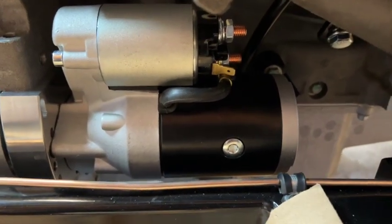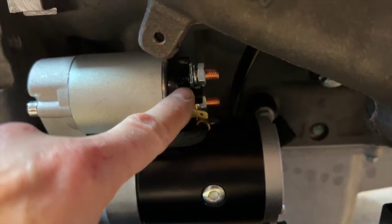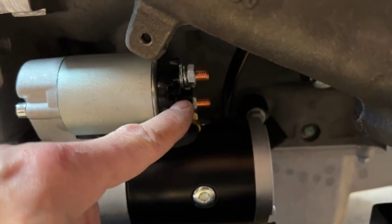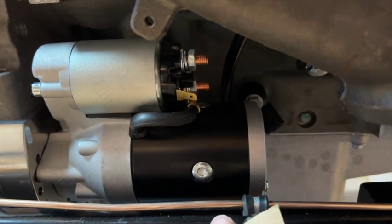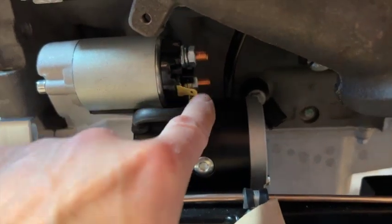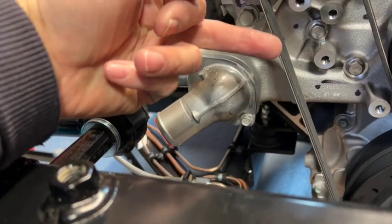These terminals are for the ignition switch and alternator — it will all become clear when we do the wiring. The wires will come out of the body through a hole, and the battery wire will exit through a grommet out of the body and go to this top terminal. The last job for this video is to rotate this housing around so that it points in the other direction.